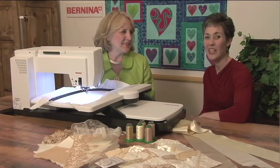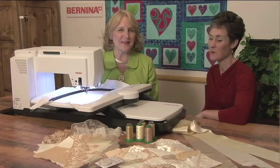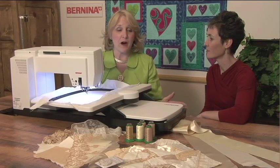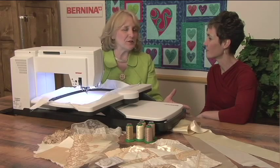Hi, I'm Nina McVeigh and I'm Jennifer Jigas. Jennifer, I love to do crazy quilting. It's been an art form in the quilting world for over a hundred years and as I said I love to do it.